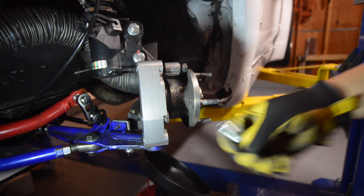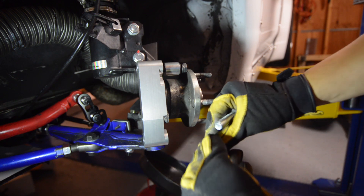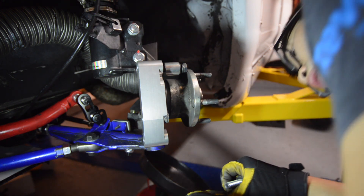We ended up getting a longer bolt and added three washers between the knuckle and the adapter. The reason why we got a longer bolt was to ensure that all the threads were engaged into the adapter. This was due to the fact that the three washers made the black bolt that came with the kit unusable.